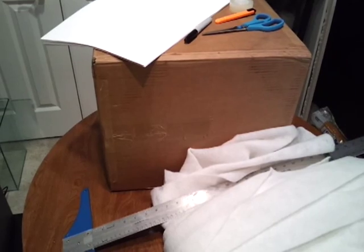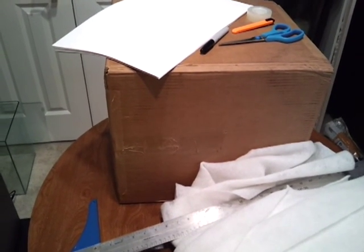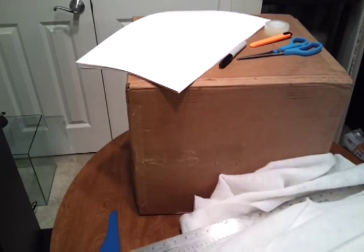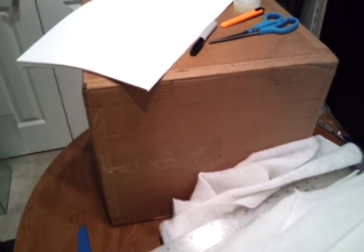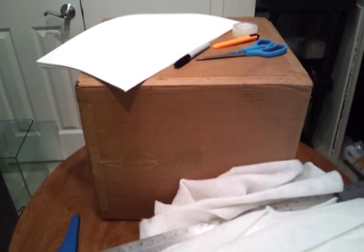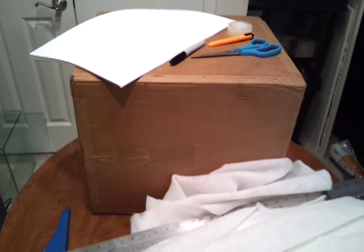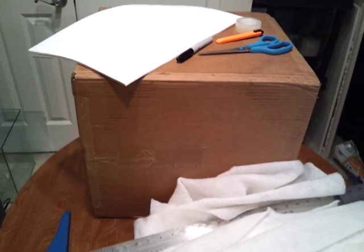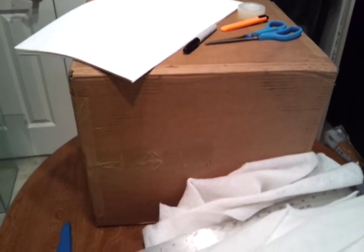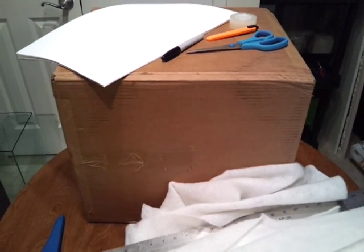Here are the supplies you're going to need to build the light box. First, you're going to need the box itself. Depending on the size of the aquarium you're planning to use, that will determine the size of the box you need. I'm going to use a two-and-a-half gallon aquarium, so a box this size is fine.